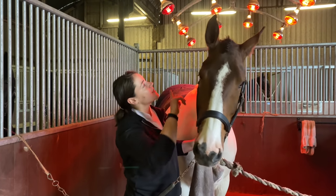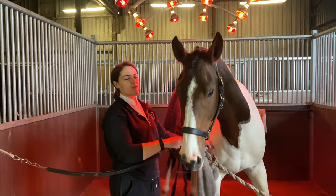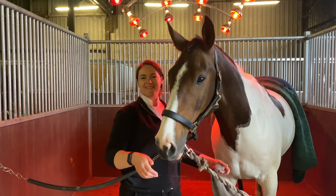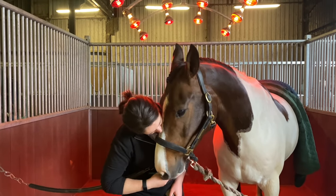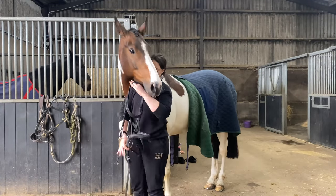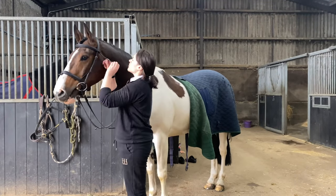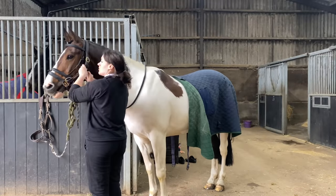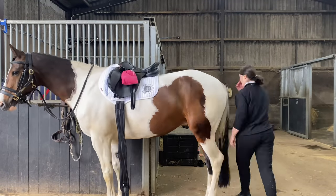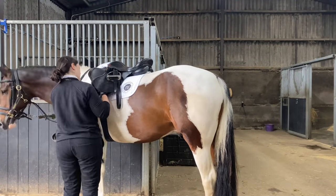We've just given Woody a wash. We don't have a lot of time before we have to set out, so we'll move him into the light so he warms up and dries hopefully - he's a bit of a wriggler. Woody has spent about 15-20 minutes under the light so he's pretty dry now and it's time to tack up. I always tack up first and then go and do myself second so I can stay clean for as long as possible. I'm running ever so slightly behind at this point but not enough to worry. Tacking up, getting ready, and then it's time to get on.